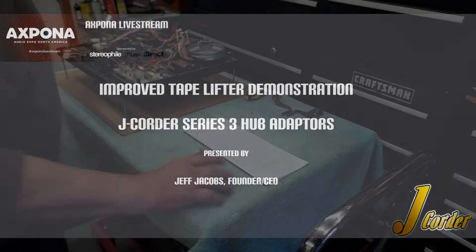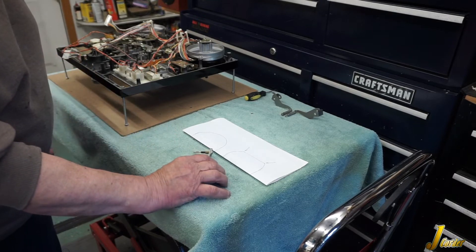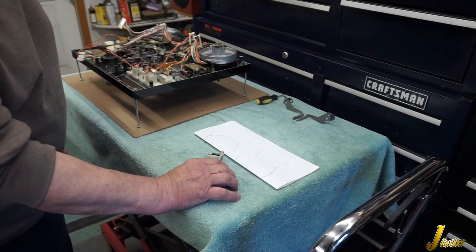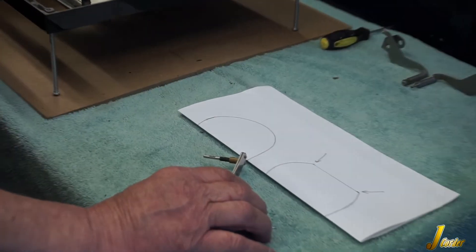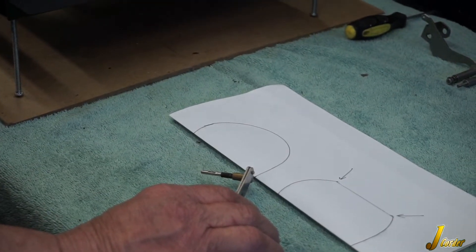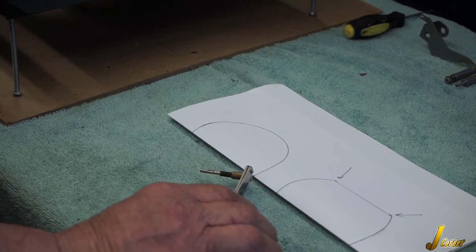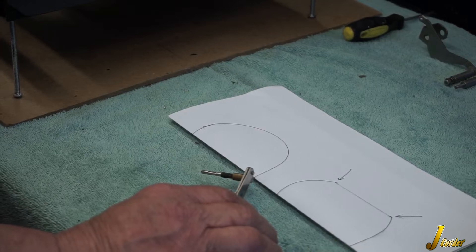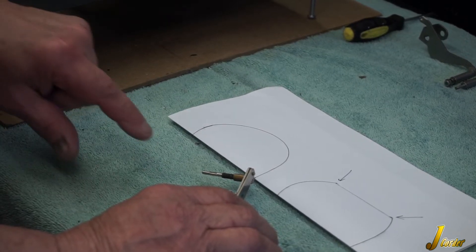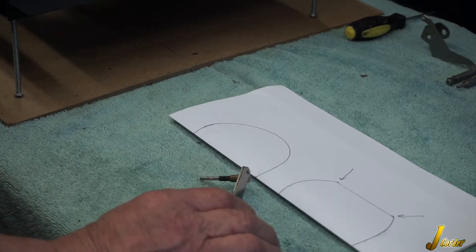This is what happens to a tape lifter when it wears. That's a hardened piece of stainless steel, so for it to get that groove — that flat spot — in there, the tape is really putting a lot of pressure on that lifter. In fast forward and rewind over time, it wears that lifter down.